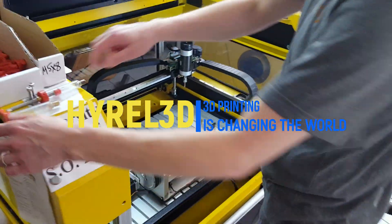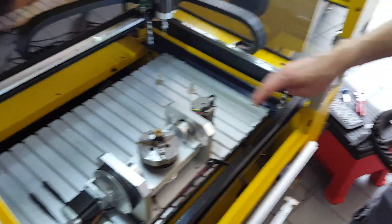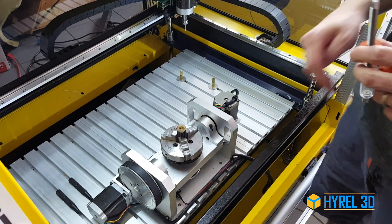We're going to show you another industrial application of the Hydra machine, this time using our 4th and 5th axis for machining. So we're going to be doing a 5-axis CNC operation today.